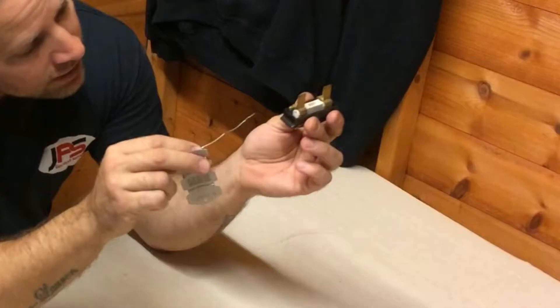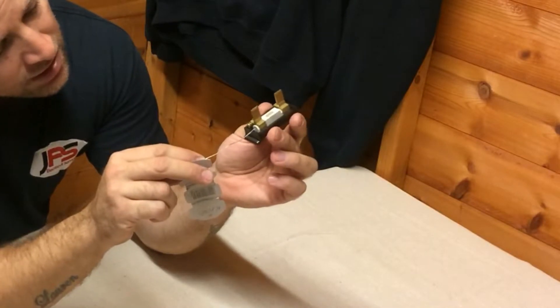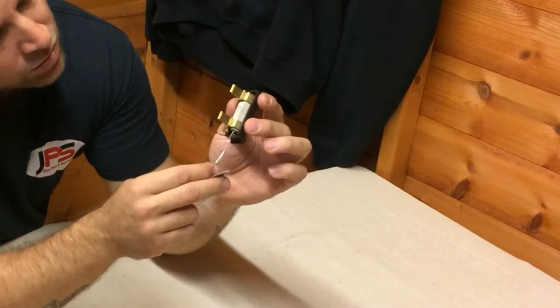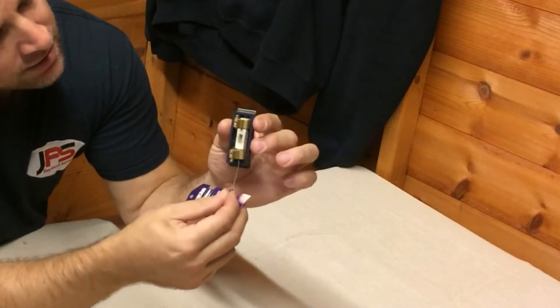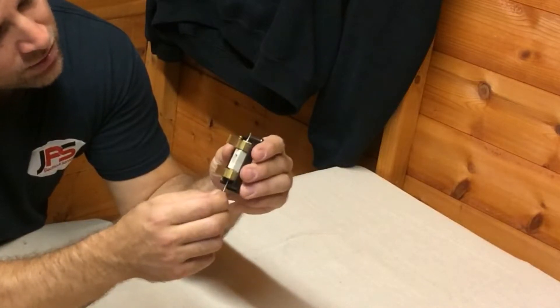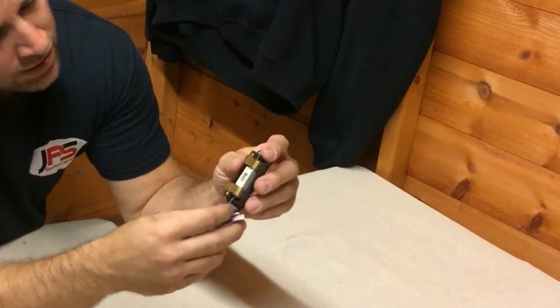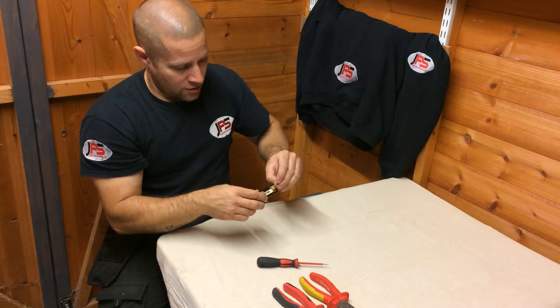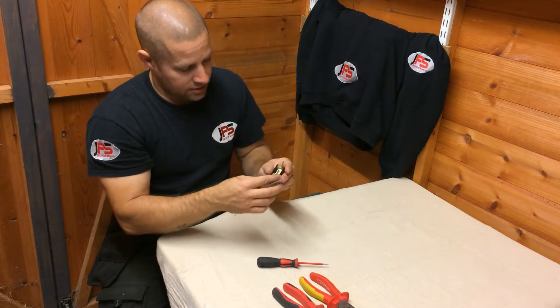With your fuse wire, insert it into the hole at the bottom, run it through — there's another hole in there — and continue to push it right the way through, and then you can curve it over like so.